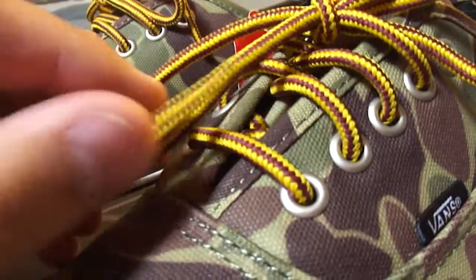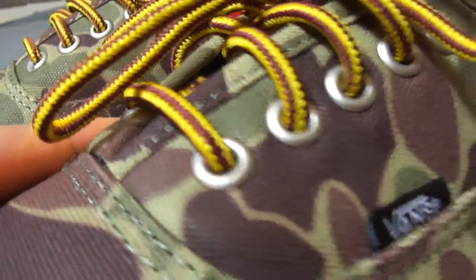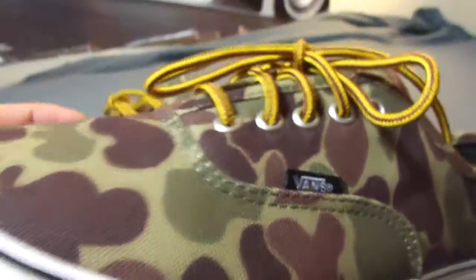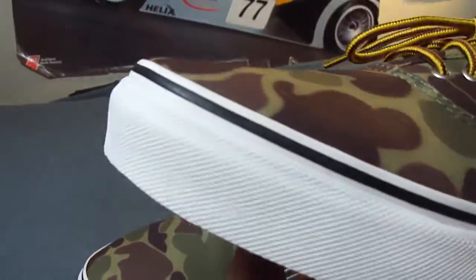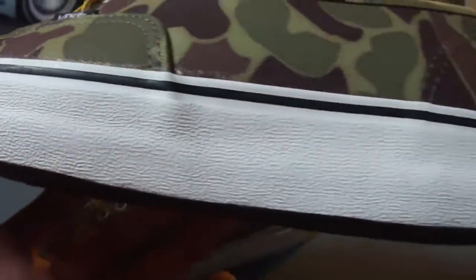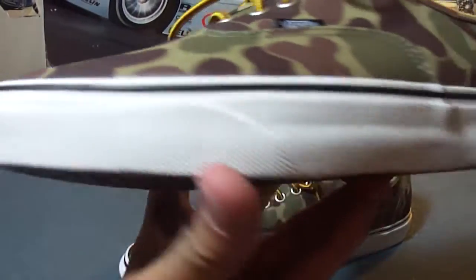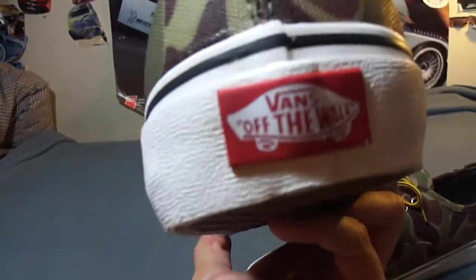The shoe features hiker laces with silver eyelets, a black Vans tag with white Vans branding, a very subtle off-white midsole described on the box as marshmallow, black piping, a red off-the-wall tab on the heel, and a black lining.